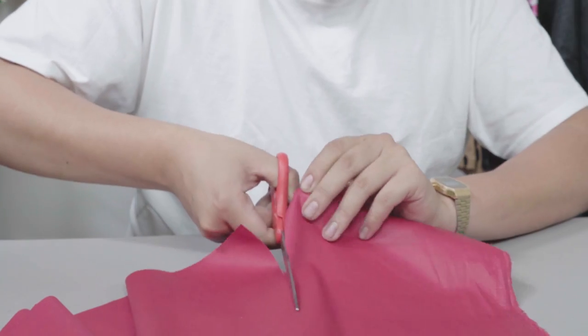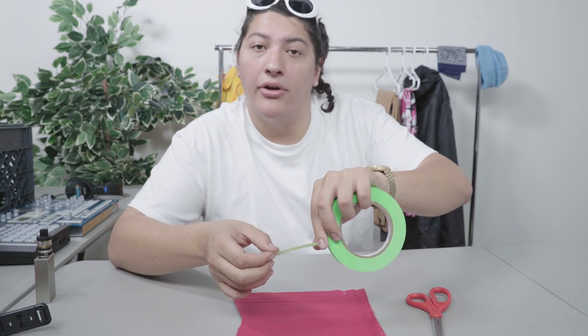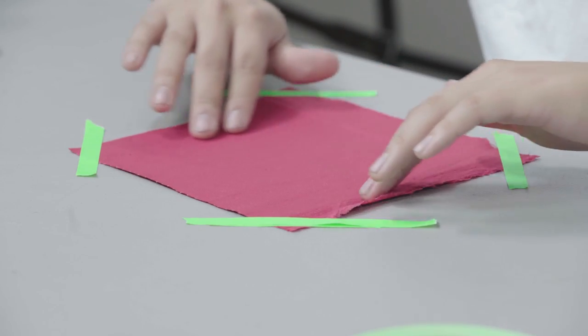I'm going to start by cutting off a smaller piece of this red fabric, because we're not going to need much. Now take your masking tape and secure the fabric on your work surface. This will give us a nice tight and smooth surface to work on our logo. Get it right, get it tight.